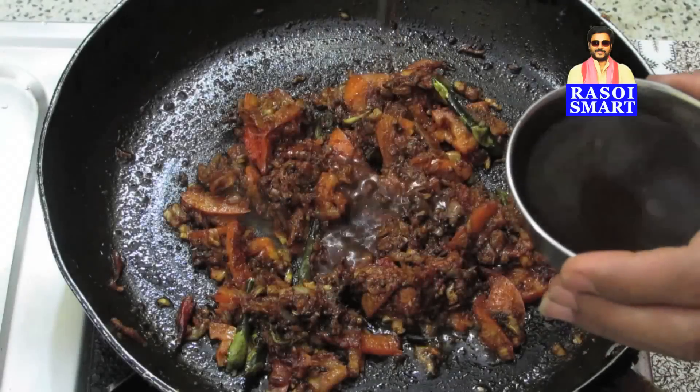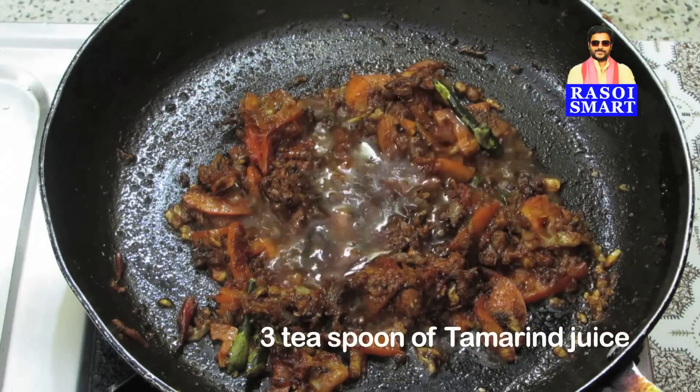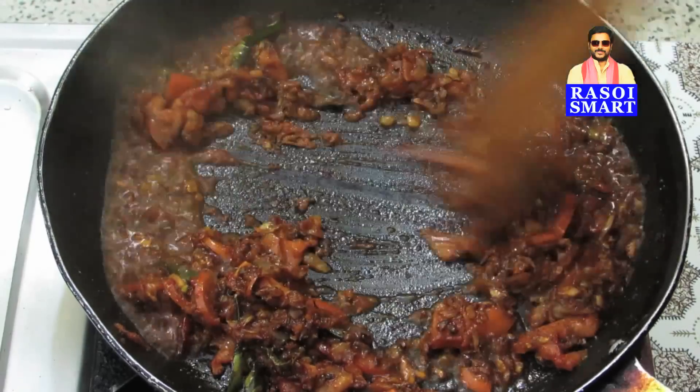Step 3: Add 3 teaspoons of tamarind juice. Mix well and sauté again for a minute.